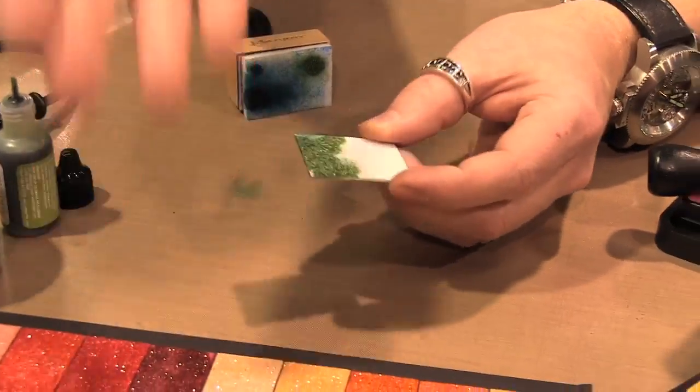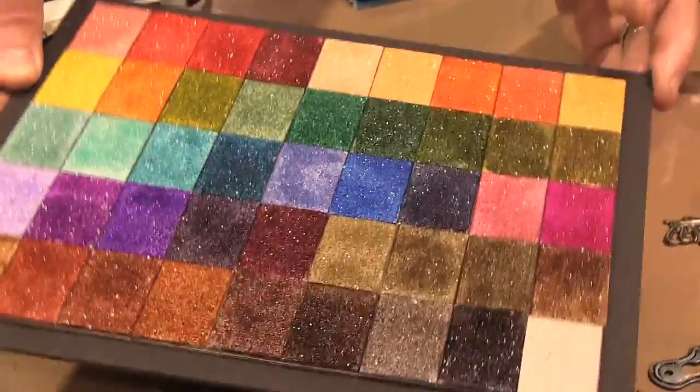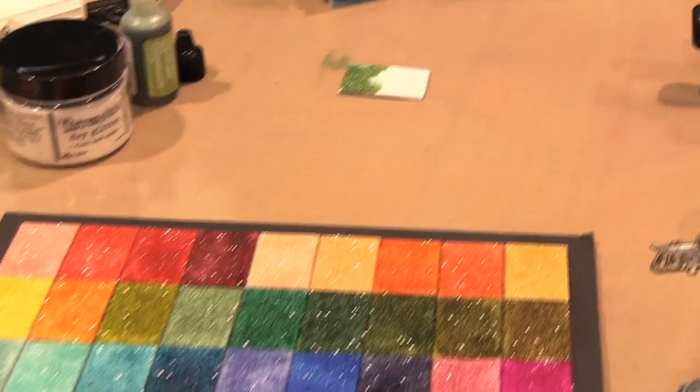When you first alcohol ink it, it doesn't really look good — it kind of dulls it down — but as the alcohol flashes away, that's where you see that sparkle again. That really opened up a whole other aha moment. Around the holidays, you take clear glass ornaments, cover them with glue, cover them with rock candy so now they're glittered ornaments, and then you can drip your alcohol inks all around it. You can still use blending solution because blending solution reacts the same way it would on gloss paper or anything else.